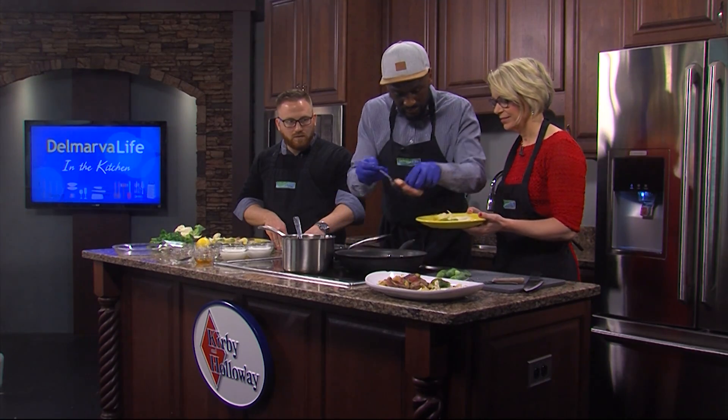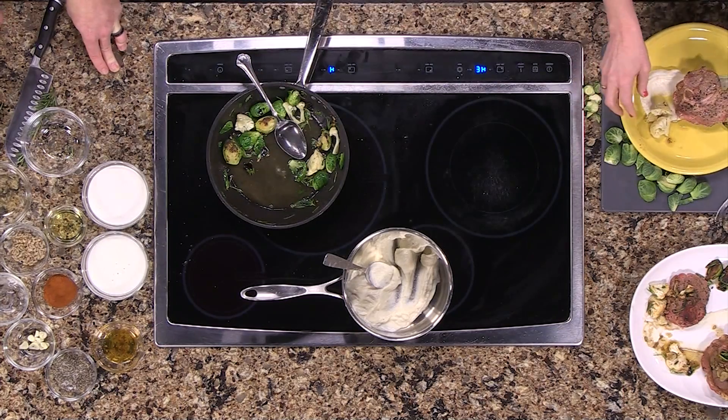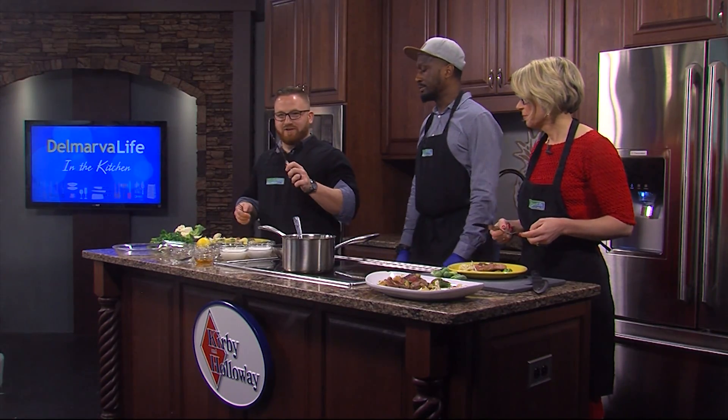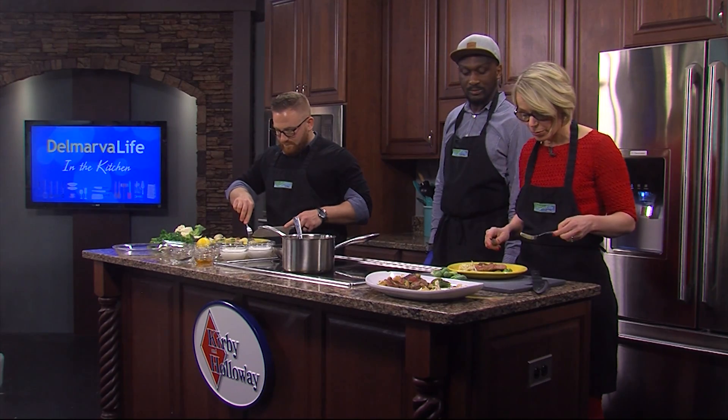So what we have right here is the lamb. Does this mean we get to eat now? Yes — let me give you a fork. I have a knife, you have one of these things. I love Brussels sprouts now — I don't know what was wrong with me when I was a kid.